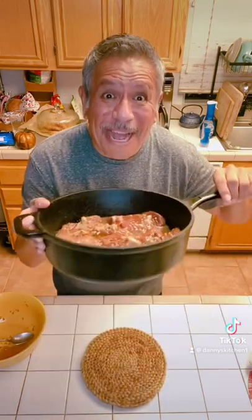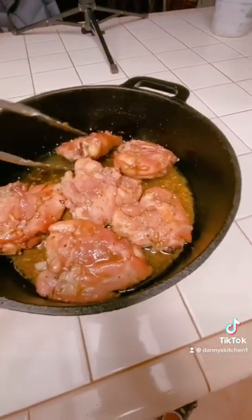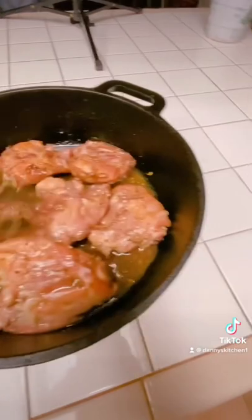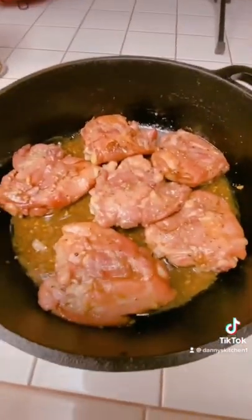All right, so this is my second turn. You want to keep flipping them because that liquid there just keeps them as juicy as can be. I'm going to throw them back in the oven now for the last little run before I set them up on the broiler.